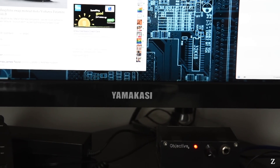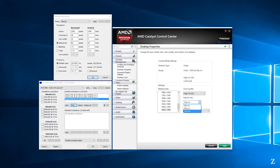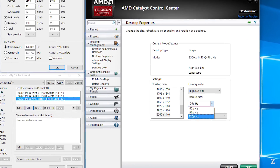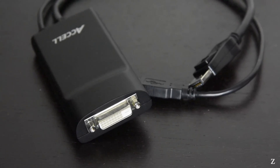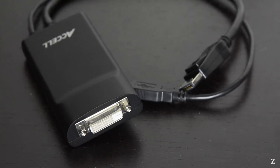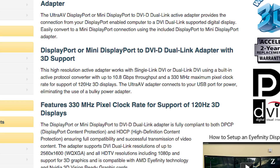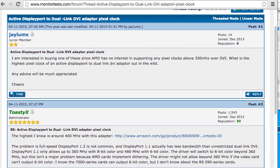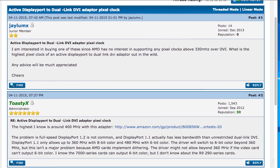Adding one more layer of complexity to my setup, I purchased a Yamakasi Catleap so-called 2B overclockable monitor. This allows me to push the display up to 120Hz, which was unheard of at its time. An active DisplayPort to dual-link DVI adapter is required to connect my monitor, and a special version with 3D support which costs over $100 is required to overclock. One more issue is that when you push past 360 megahertz pixel clock, it reverts to 6 bits per color due to DisplayPort 1.1 limitations.